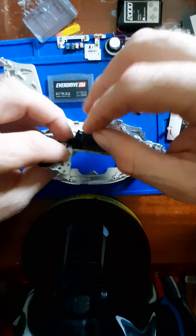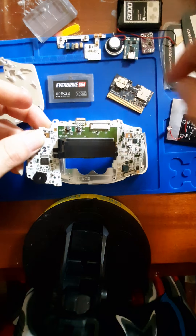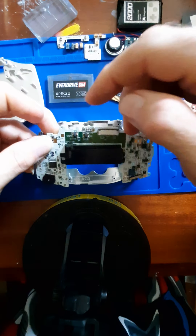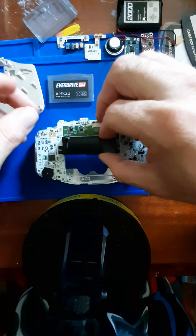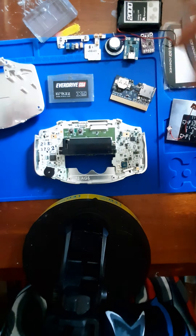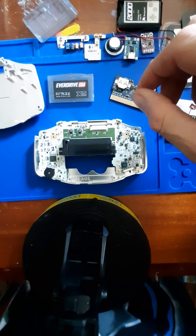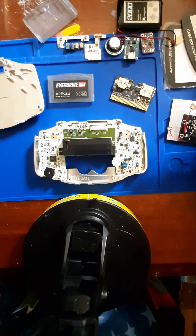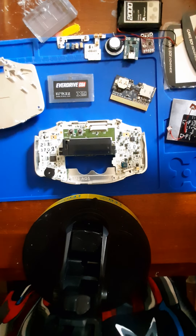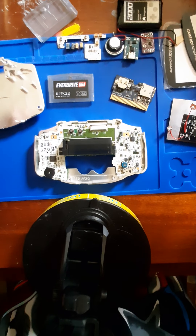I'm going to separate that from the board and hook it to a switch so I can flip back and forth between the internal cart and the cart slot, so it'll still be available — universal. There are games like Legend of Zelda: Link to the Past, Four Swords that I do a bit of speed running on, and a couple other games — Mario Kart and all that — that I prefer to have the cartridge for.